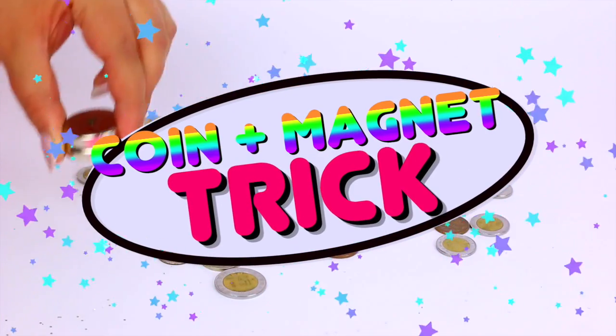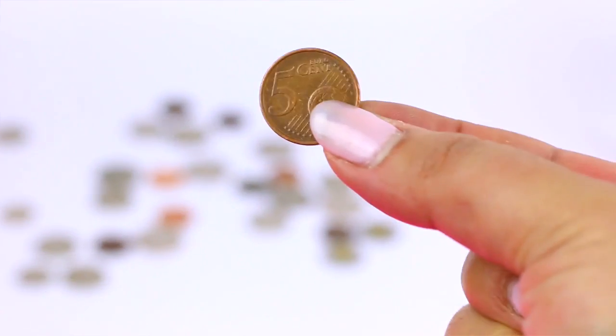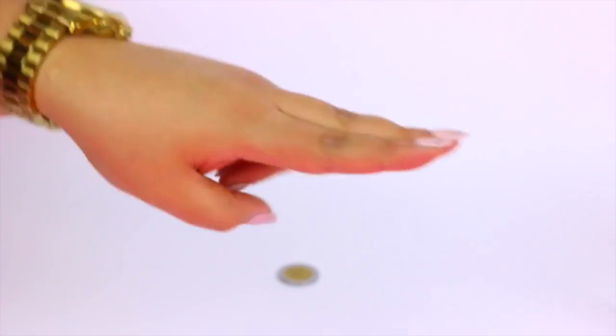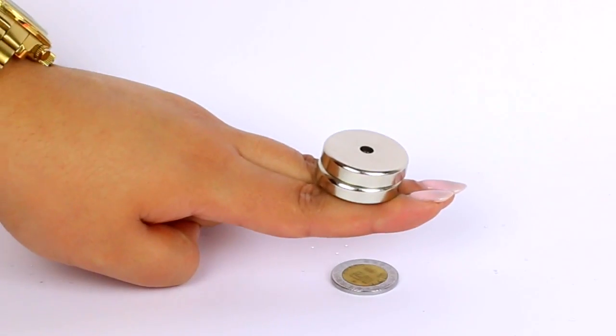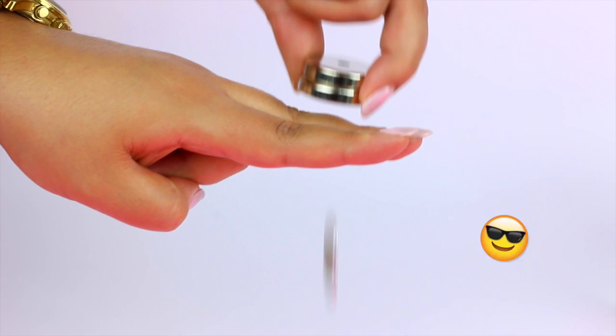For the next experiment or trick you will need a coin and a very strong magnet. This is super simple — the strength of the magnet is so strong that you can move a coin through your skin.